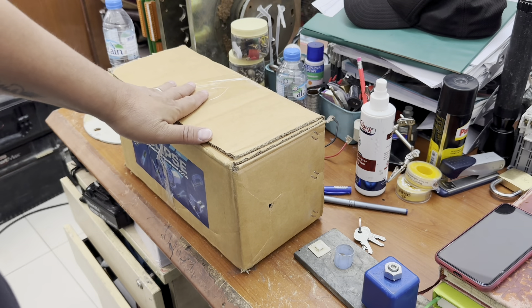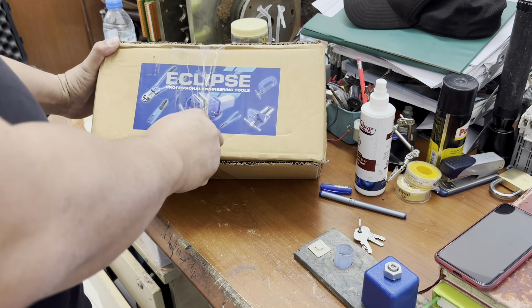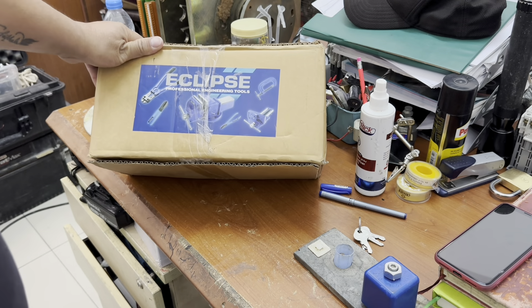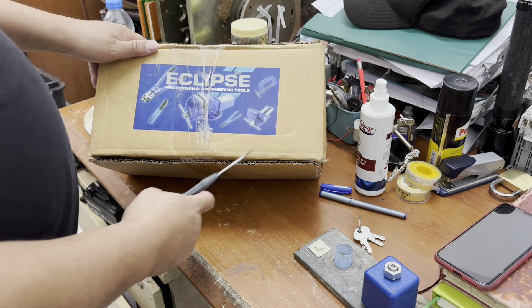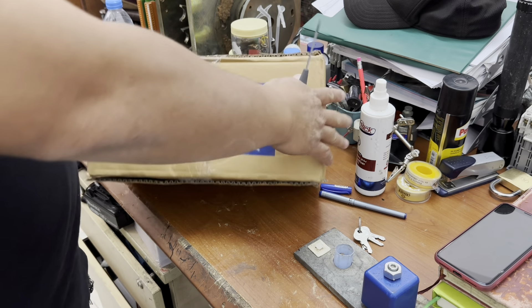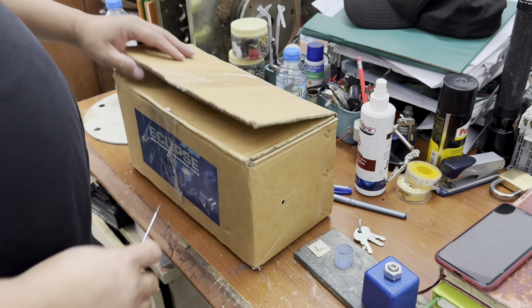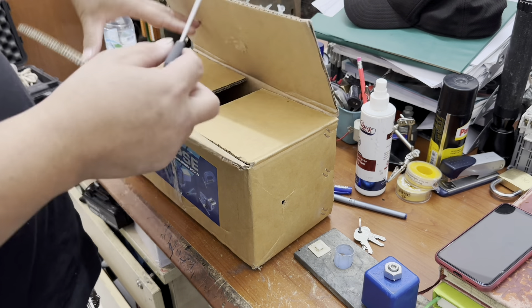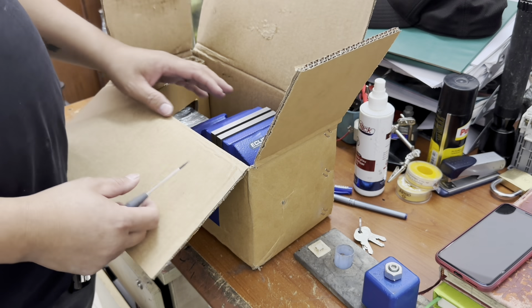This is a bench vise, it's Eclipse. Eclipse brand is a good brand, has good quality.